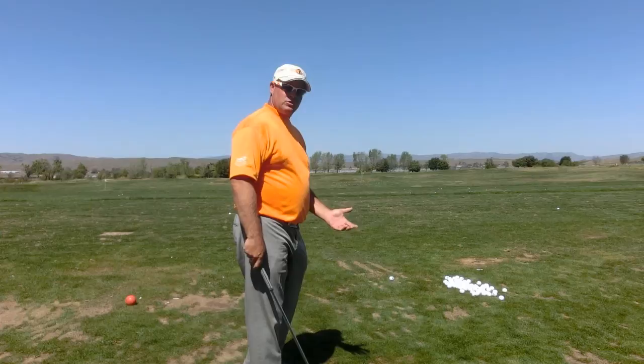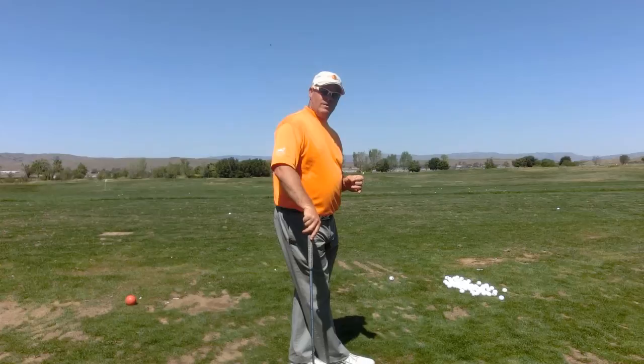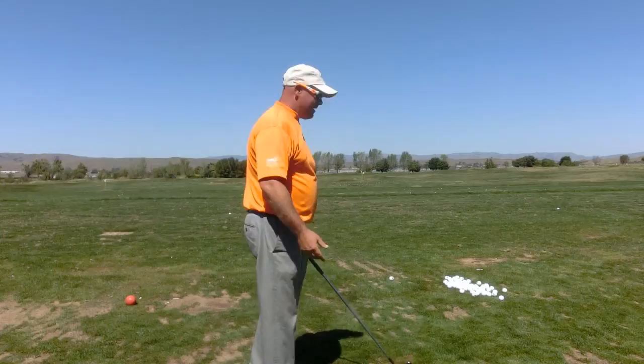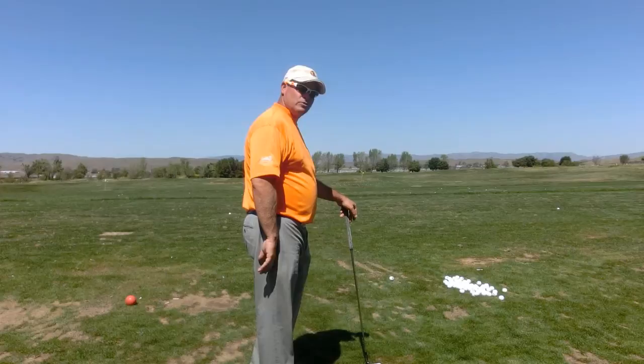Once you've made that choice — a committed choice — it needs to be clear and it needs to be committed, then you have to program what it is that you want to do. In this instance, I have a ball sitting in a little bit of a divot, so I'm going to play a shot that I know is going to come out a little lower, I'm going to move a little back in my stance, and I'm going to call this a level two shot.